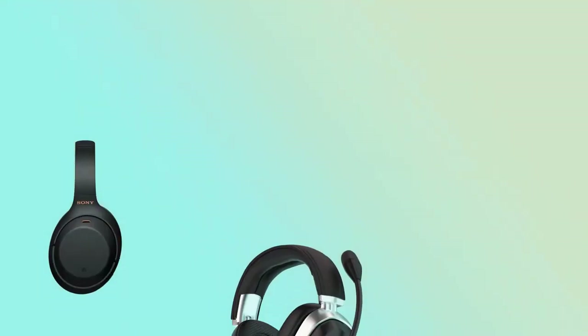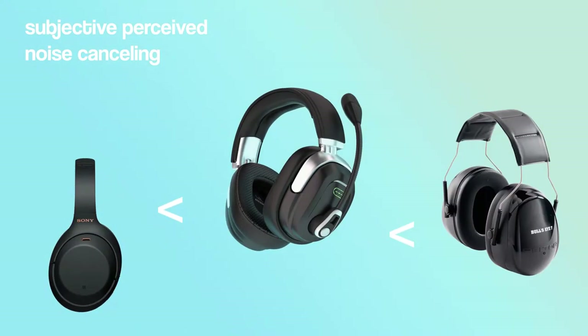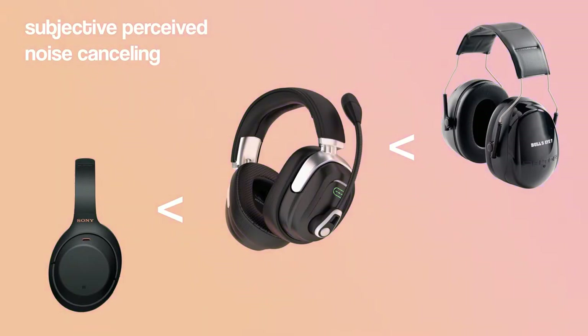I did some noise-canceling tests and tested these against construction earmuffs and against the Sony WH-1000XM. Keeping expectations reasonable — because 100% noise-canceling is impossible due to bone conduction and the air in your mouth — these do a pretty good job. However, in my test they fell second to the construction earmuffs. They beat the Sonys, which only feature active noise-canceling, but they couldn't beat the construction earmuffs, which are made out of metal with plastic and stiffer ear pads.